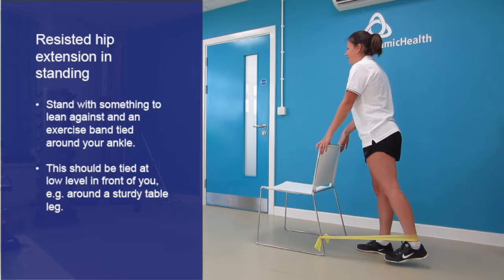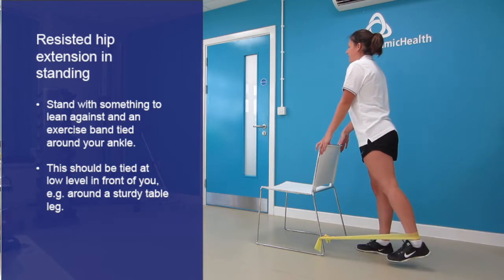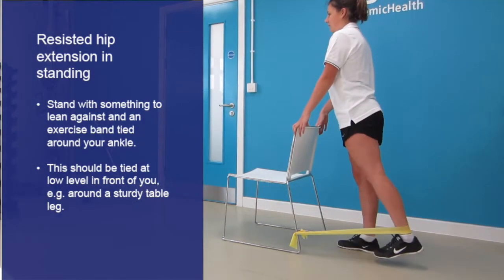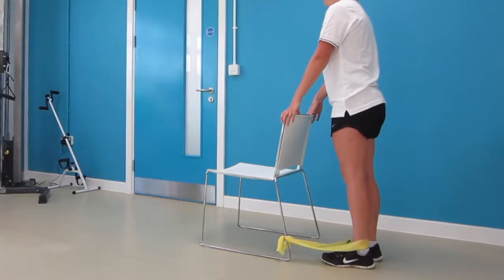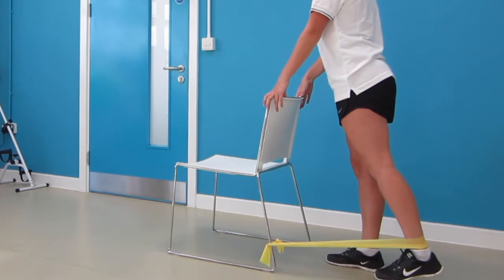Gently contract your tummy muscles and clench your buttock muscles to bring your leg backwards, pulling on the band and keeping your knee straight. Try to keep your body upright. Hold for several seconds before slowly returning to the starting position. Alternatively, you can do this wearing ankle weights.